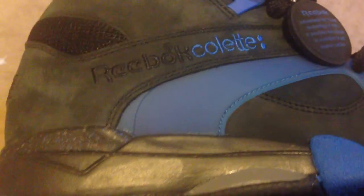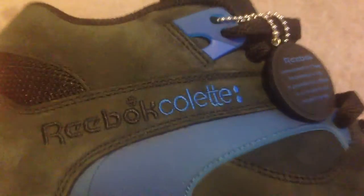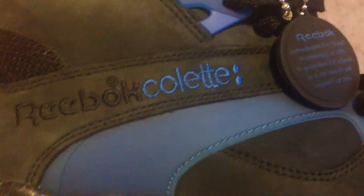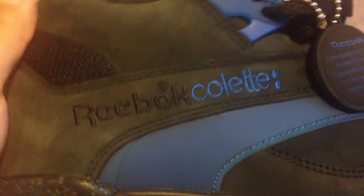This is from when Reebok did the 20th anniversary of the pump and they did a collaboration with mad shops worldwide — this is one of them, a Colette collab. I found them on eBay.